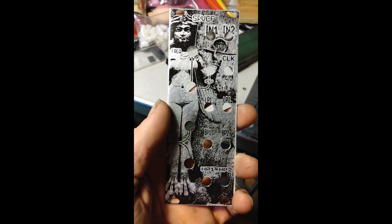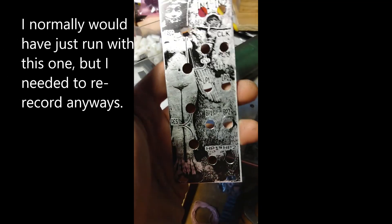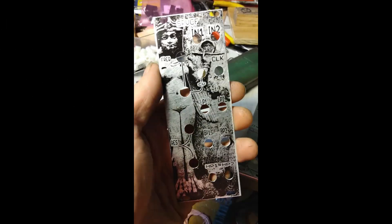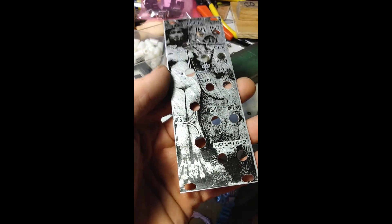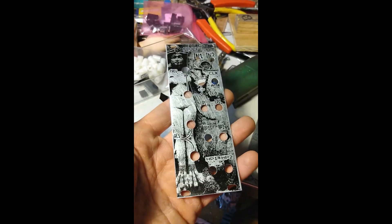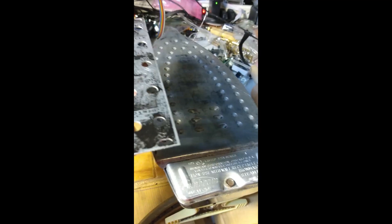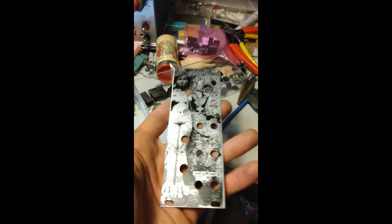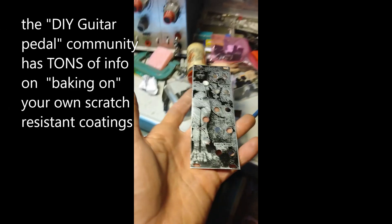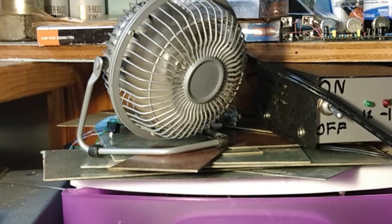That still looks pretty all right. You could touch that up with a fine-point Sharpie, which would make it look a little better. If you want it to be more scratch-resistant, you can hit it with a clear coat of polyurethane spray, then slide it back on top of the iron and gently let it bake on there for about five minutes. You probably want to do that with some decent ventilation.